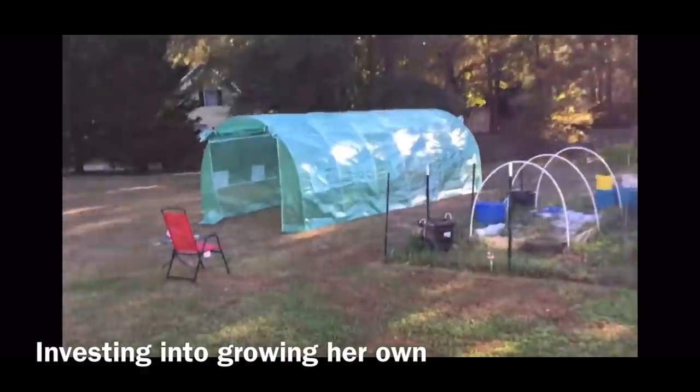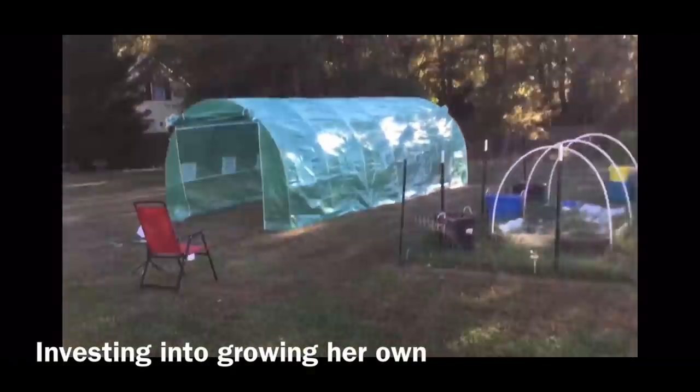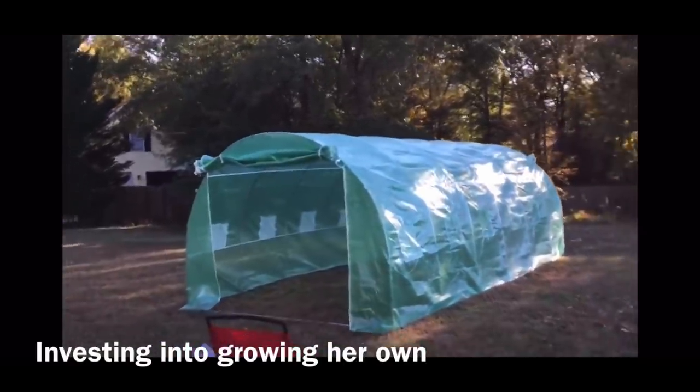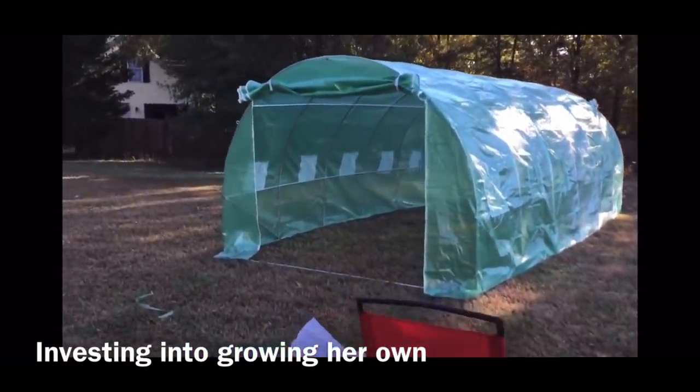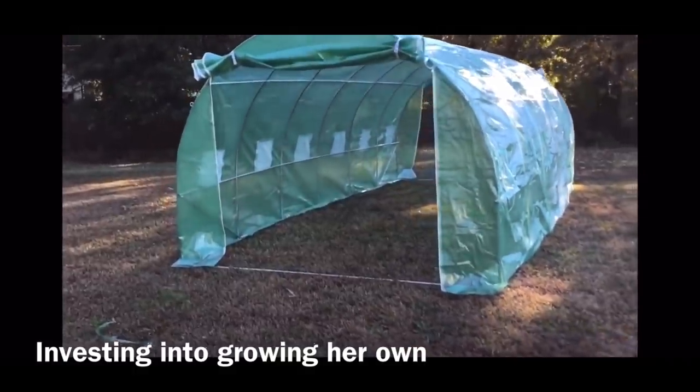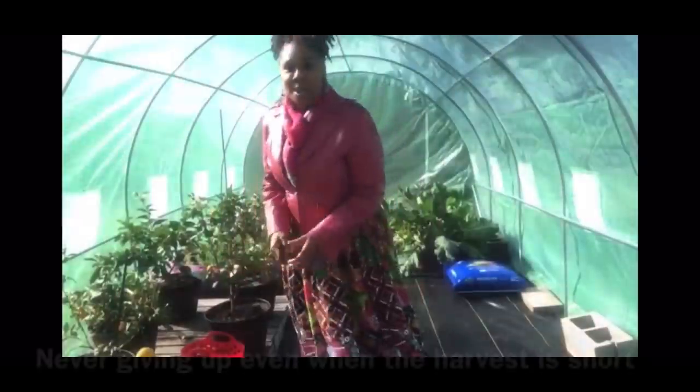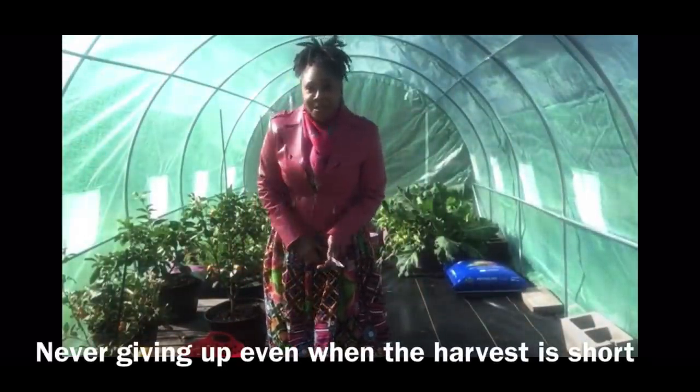Essie the homesteader — I'm back with a finished product of my beautiful greenhouse, you guys. Oh gosh, look how beautiful she is. She is ready, y'all. All right family, this is Essie the homesteader. Peace.